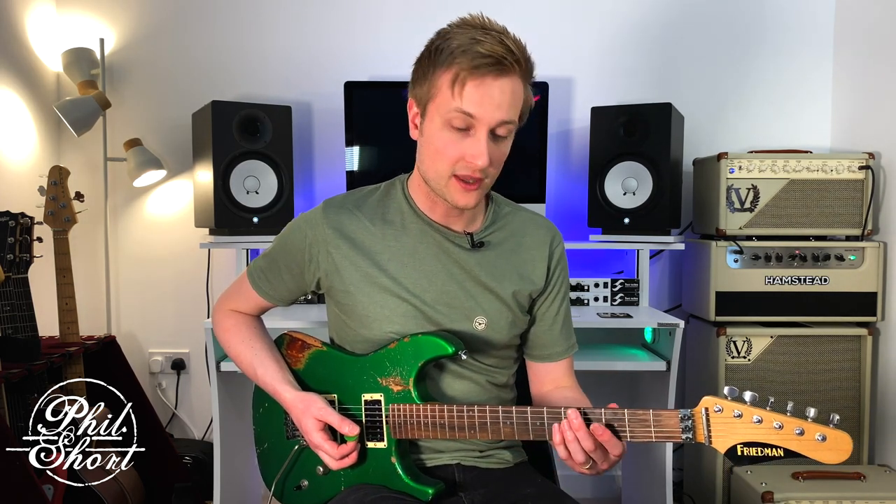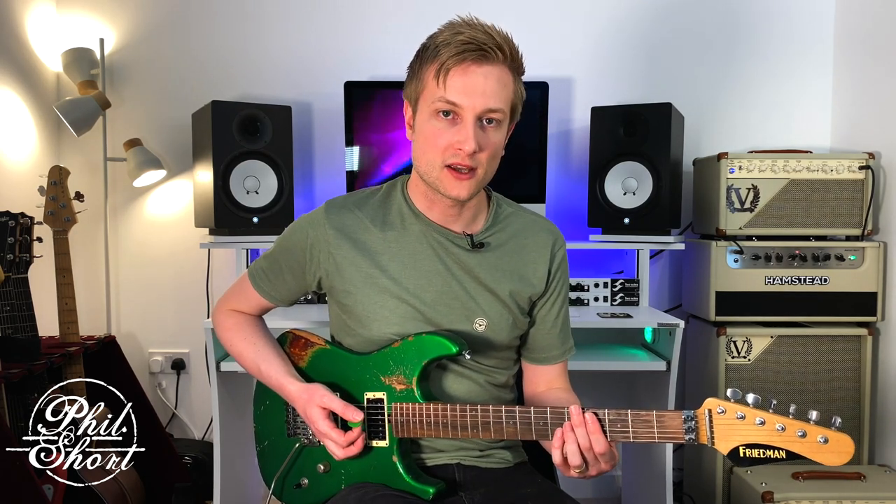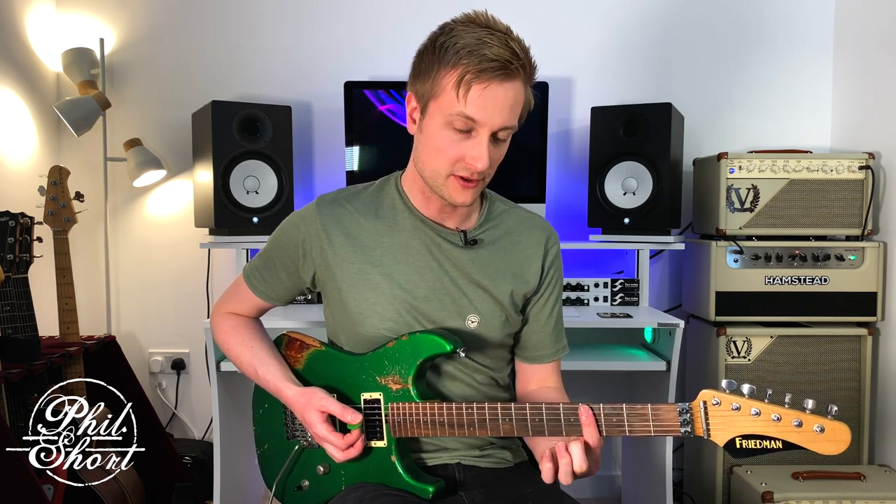Sound number one is to bring out the Mixolydian tonality. To do this we're going to play over an A7 chord and all we need to do is play that arpeggio off the major third — in this case the C sharp note that we just used.